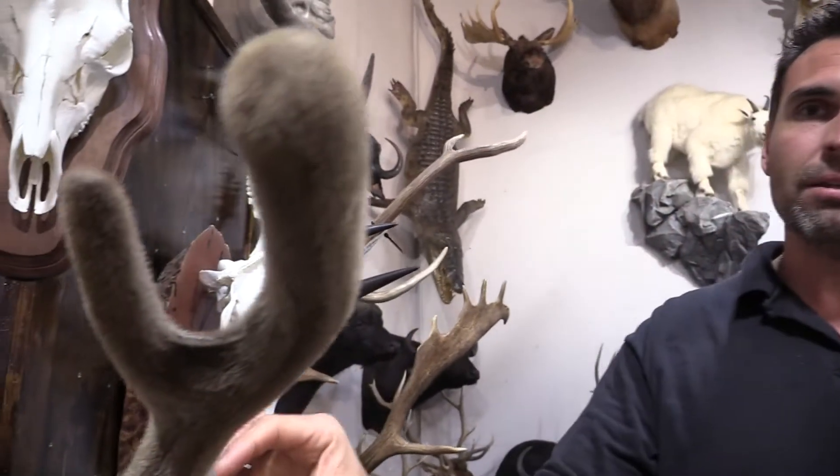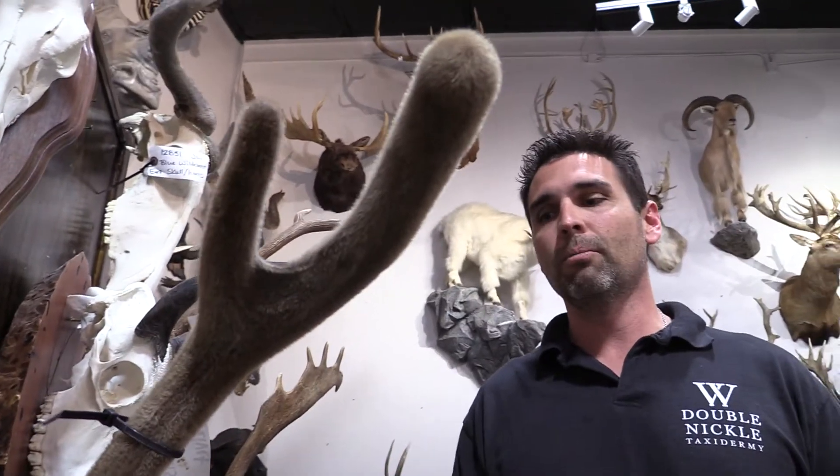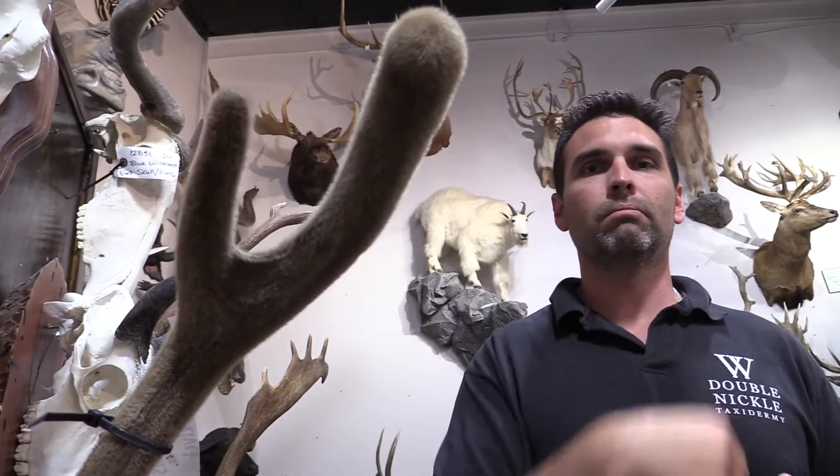If you can't do that, get to a taxidermist as soon as you can and get them frozen or chilled, because there's blood up underneath all this stuff, and if you don't cure that it'll start to rot and you'll know about it pretty quickly. The velvet will slip off.